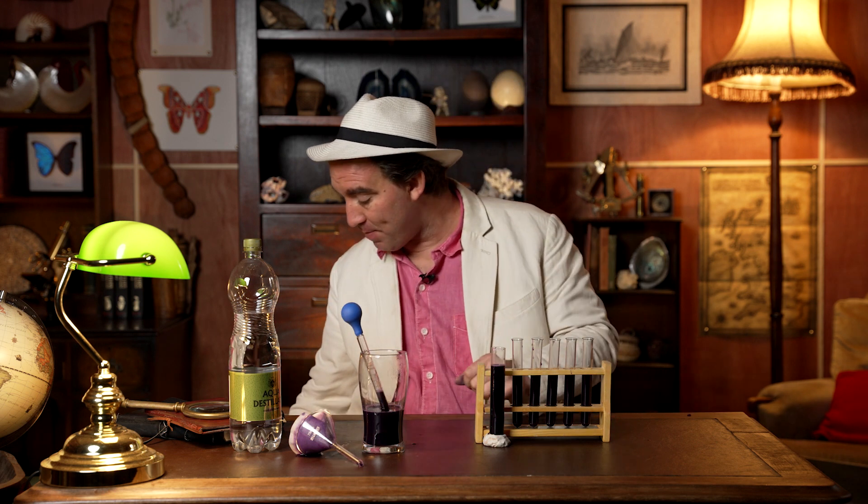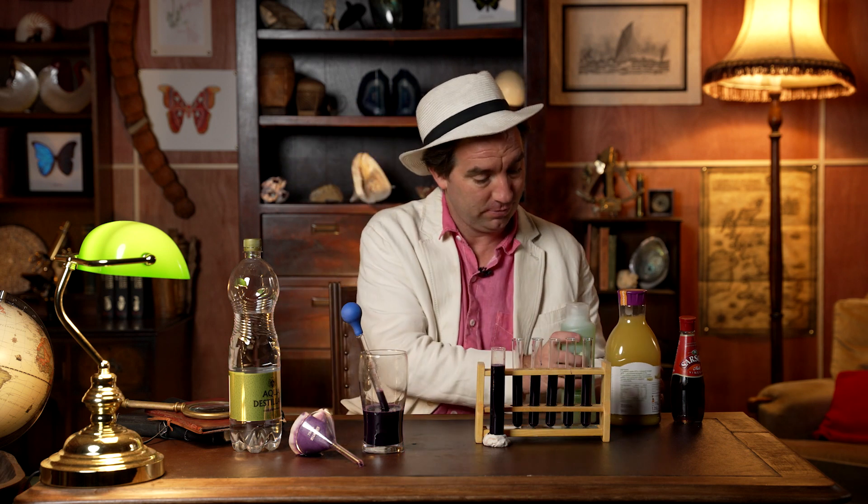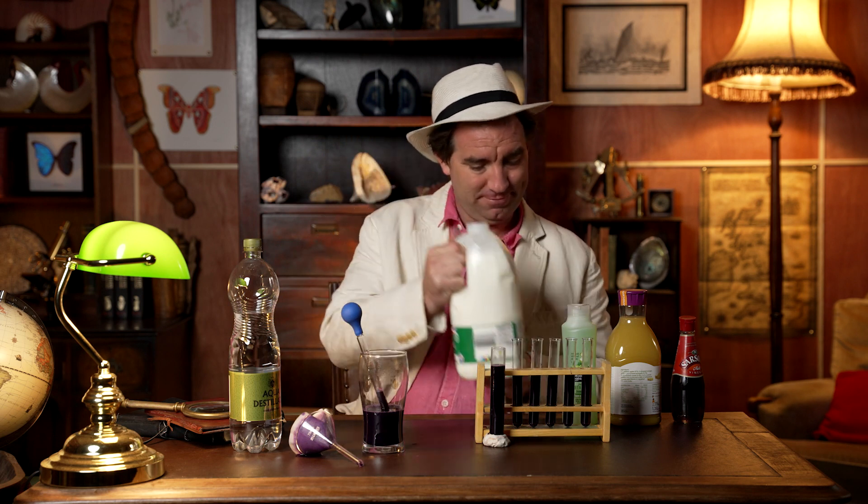We're now ready to start our tests to see if there are differences in the pH of different liquids that you've got at home. You really can use any liquids that you like. I really recommend trying vinegar, fruit juice — orange juice in particular works really well. I'm also going to test some shampoo, some milk, and last but not least some drain cleaner.